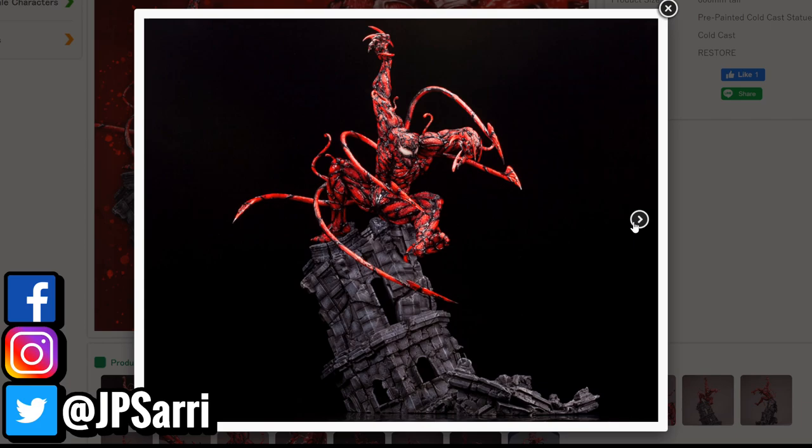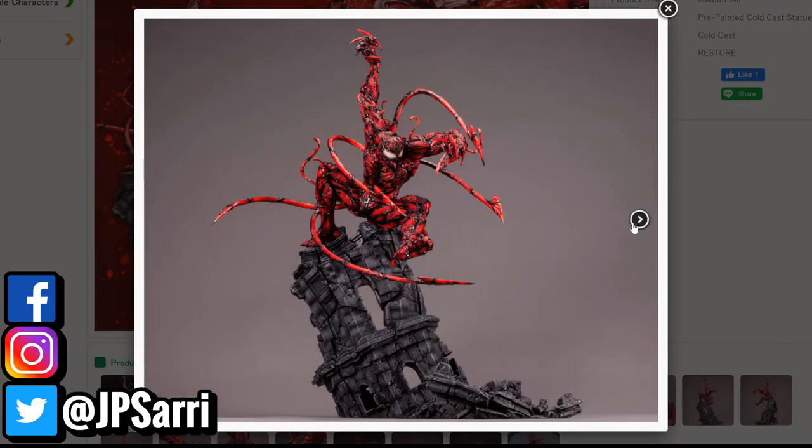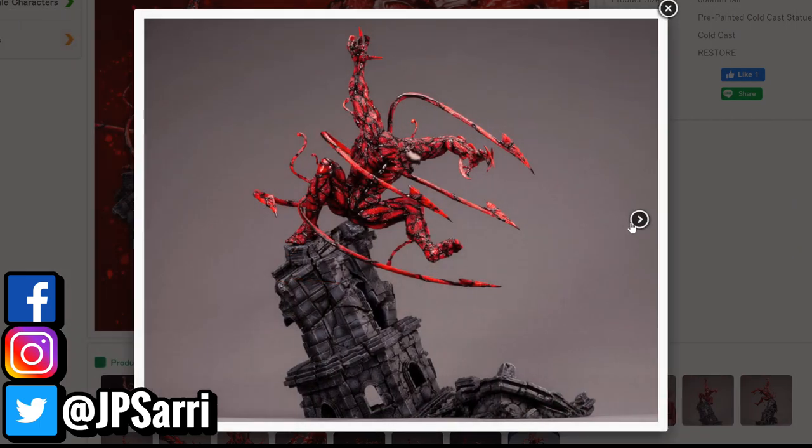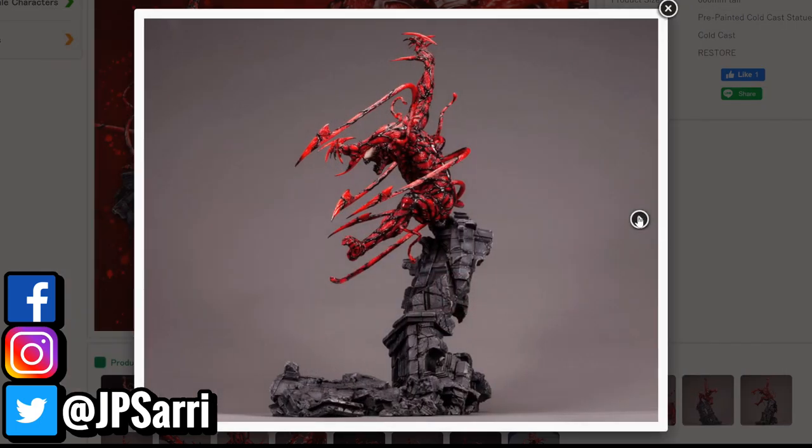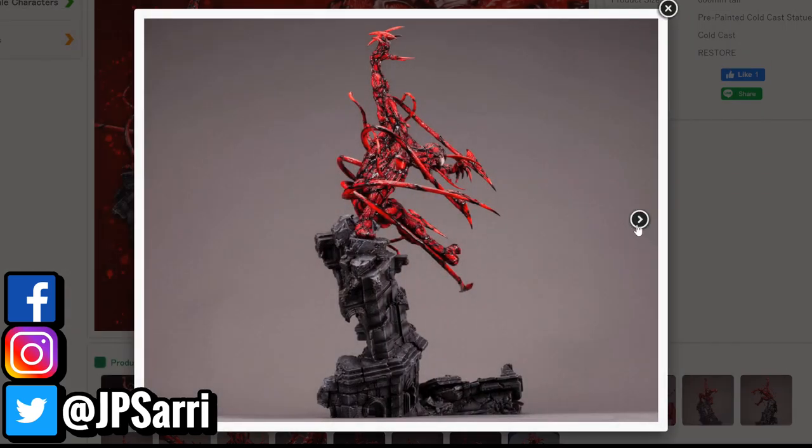This is supposed to be a companion piece to the Artifacts Venom statue. Looking at the pictures, it's a nice piece. It's promoted as a cold cast piece, meaning everything is sculpted in resin and cold cast porcelain. However, the Artifacts Venom was made out of PVC, with the base in polystone or cold cast porcelain — which is pretty much the same thing. I'm not sure why they're doing that. I'm guessing they may have decided to go all out with the Carnage and price it higher.